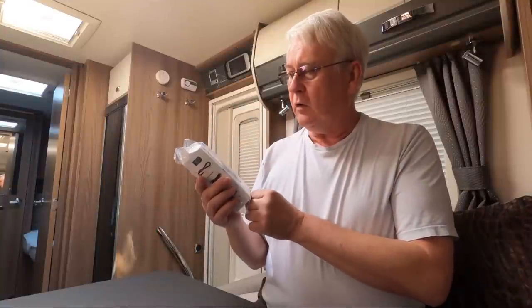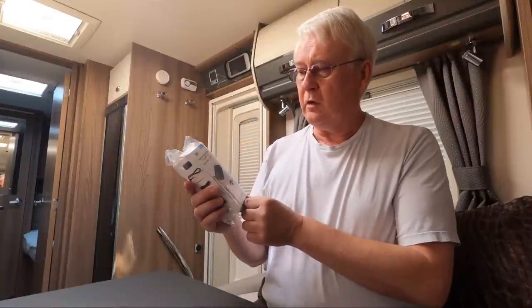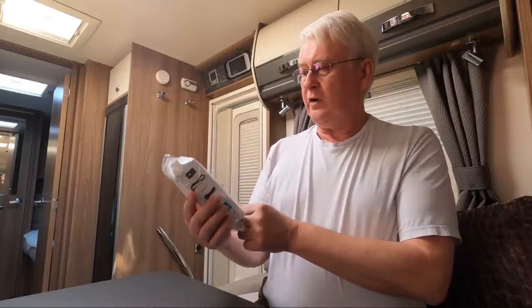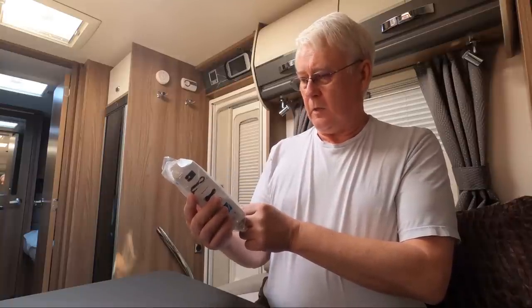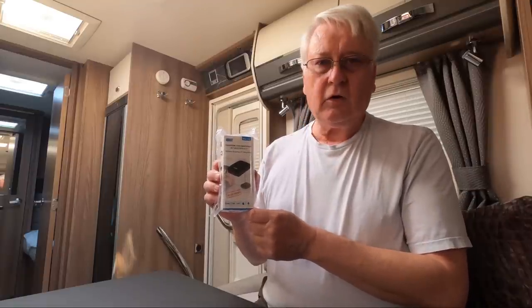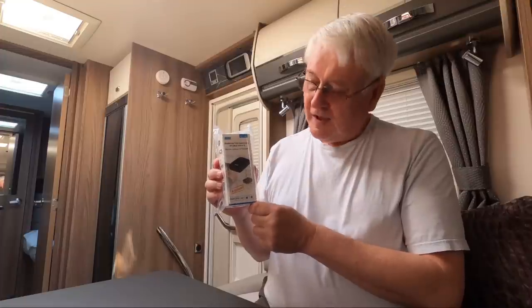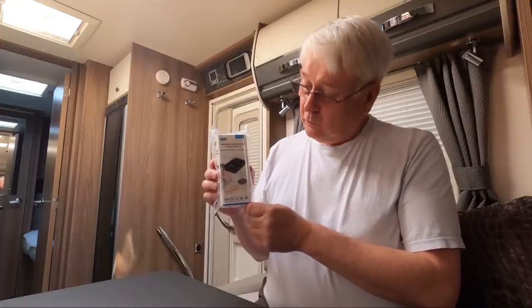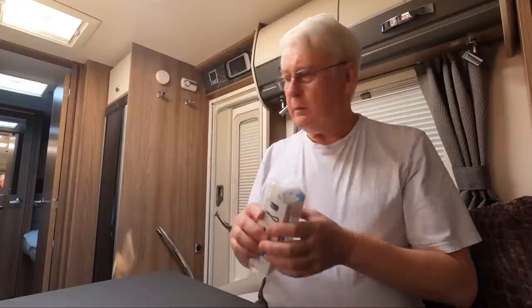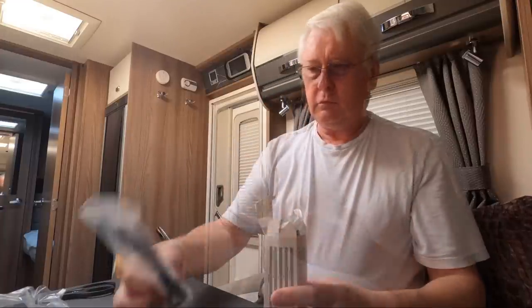Our friends at August sent us a wireless Freeview TV transmitter. The idea is that you could use it with your smartphone or tablet and watch TV on it. Let's open it up and see what we've got inside — looks like an aerial.